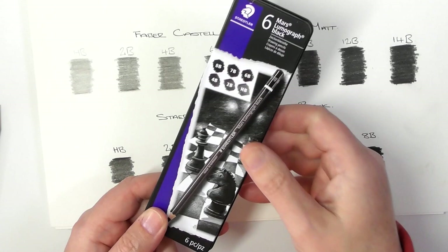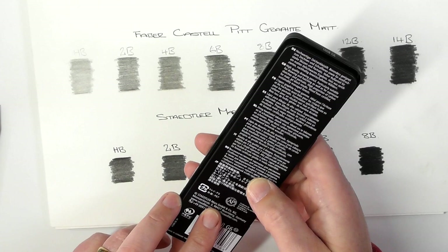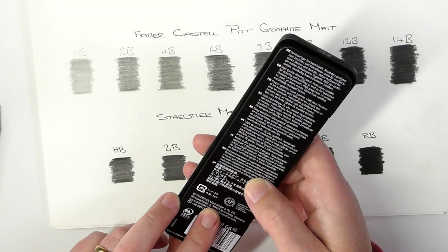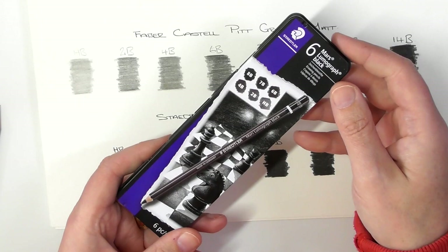Staedtler make the Mars Lumograph Black and they are sold as a carbon-based pencil — not graphite. It says: high quality drawing pencil, particularly suitable for drawing and hatching, as well as expressive sketches and portraits. High proportion of carbon for matte jet black results.